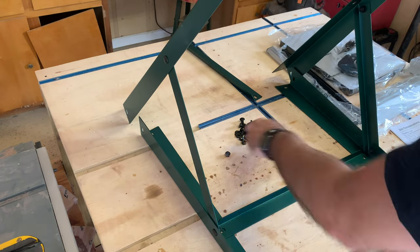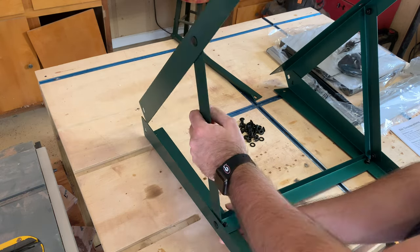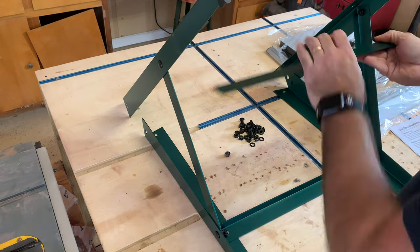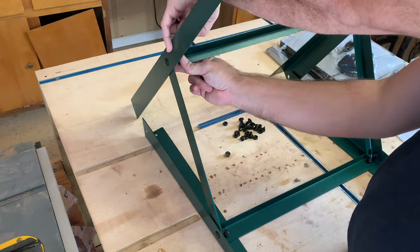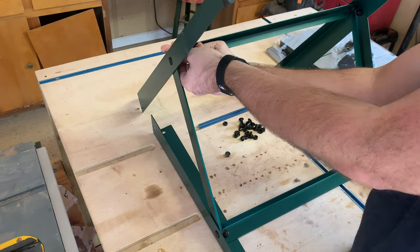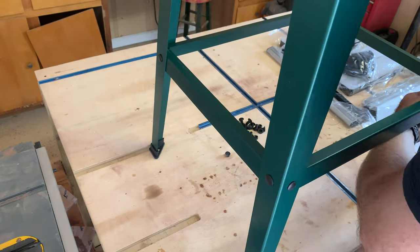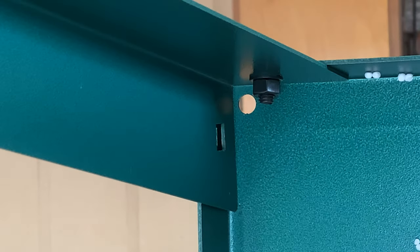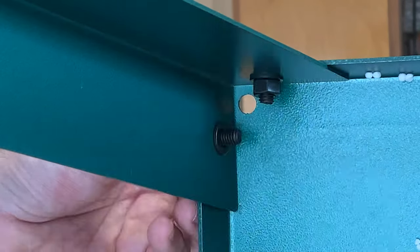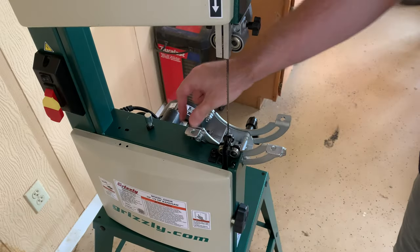With the stand on, the saw sits about six feet high, and for me being a tall guy it's a little low. I would probably build a cart for it to sit on to raise it up a bit higher so I don't have to bend over as much. It would also help to have a second person to attach the stand to the saw — it was a little tricky to do by myself, but I was able to find a way. It was a bit tight in some spots to get everything tightened.